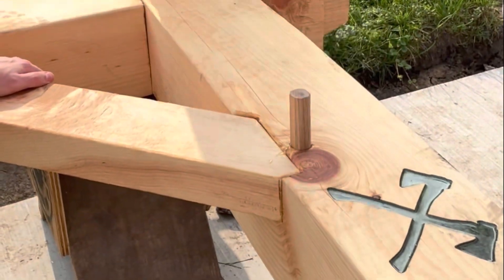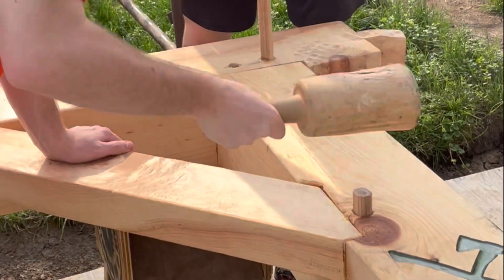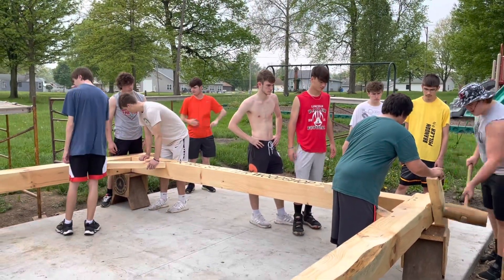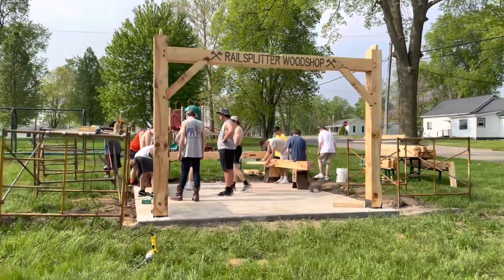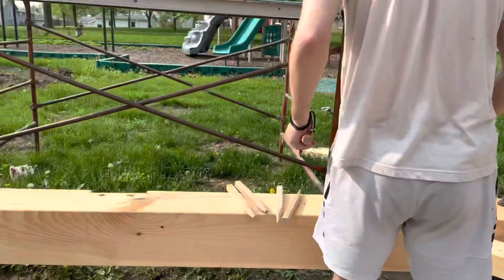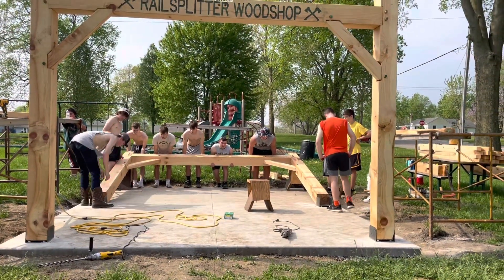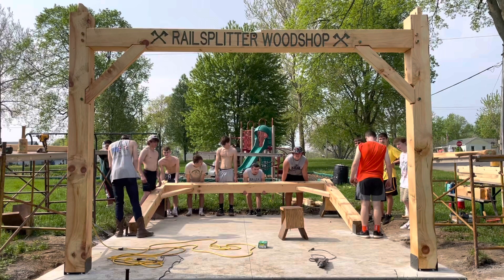And so here's Raising Day. Raising Day was hot — I think it hit about 98 degrees, the first hot day of spring. We had to keep water on the students and make sure they didn't get overheated. But you can see here we got our first bent up. As students were working, once that first bent went up, they took over on their own. Once they could see it and visualize it, they just jumped on it so fast.